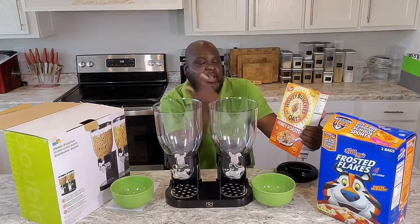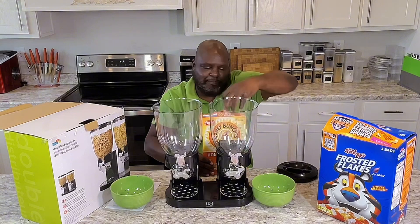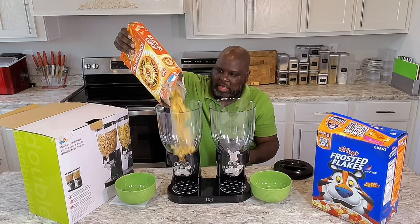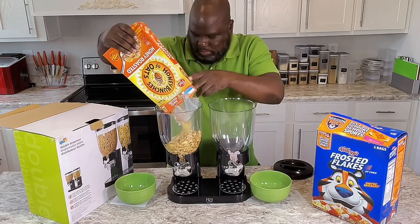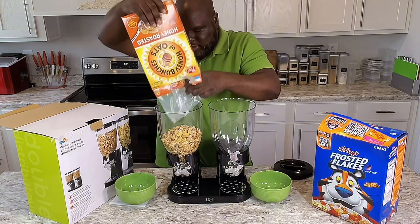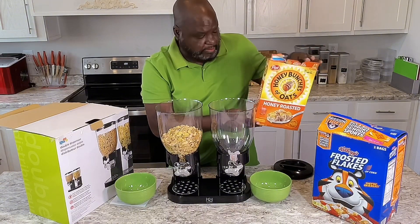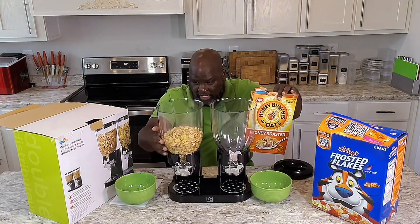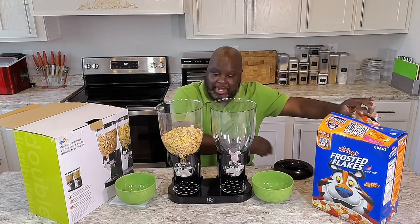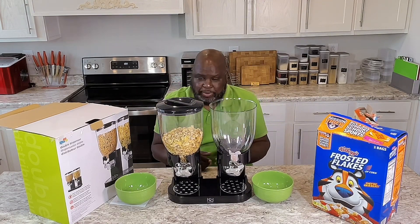I got me some good Honey Bunches of Oats right here. About to pop this box open. Pour that in there. So this is a 12-ounce box right here, and you see that's how big it is right there. They didn't even fill up half of it, so that's how much cereal you can put in here.